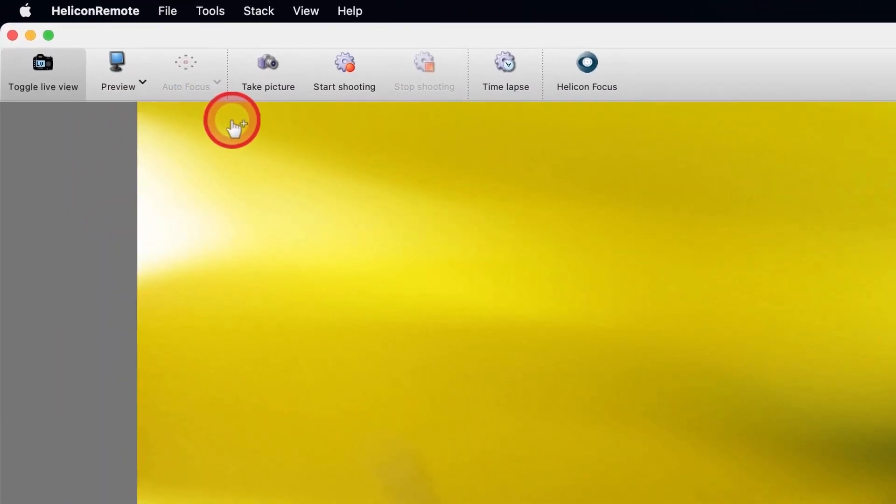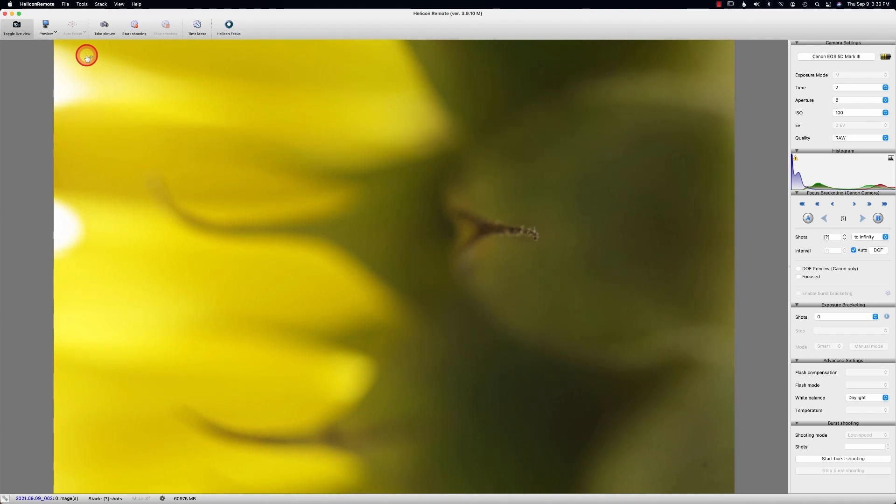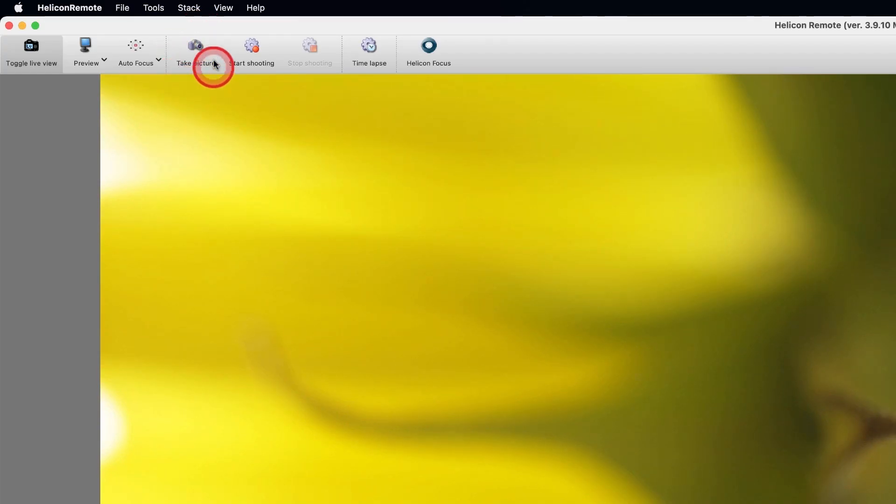Over here, you can see it says autofocus and it's not highlighted — that's because on my lens I have it on manual focus. I'm going to get up right now and change it to set the lens to autofocus. Now I have the lens itself in autofocus. The reason you want that is because you want Helicon Remote to be able to take charge of your focusing. You could also take a picture with the shoot button, start shooting — I'll show you this in a second — and the same with time lapse and Helicon Focus, I'll show you that as we use it.